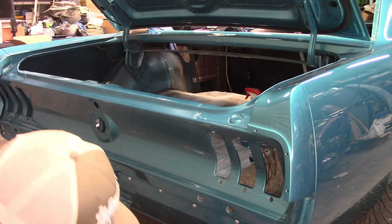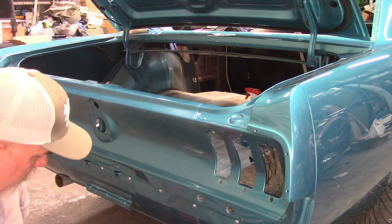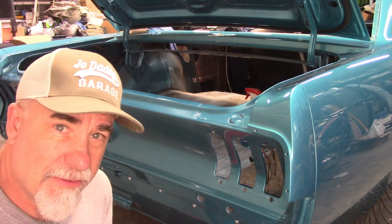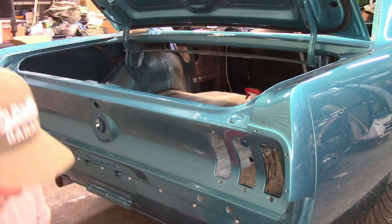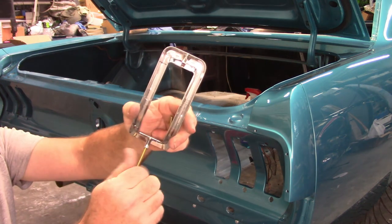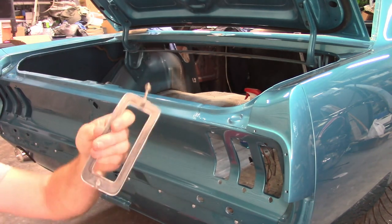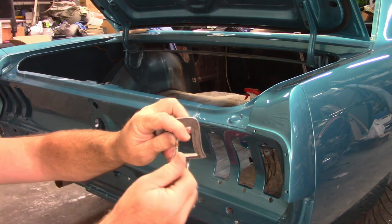The thing I've noticed is they give you two new pieces of all-thread mount studs, but they don't give you the nuts. So I guess you have to salvage those from the old chrome pieces. I'm just going to thread these in — nothing to it. These are the old ones, so I'll salvage the nuts off of these.